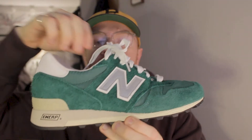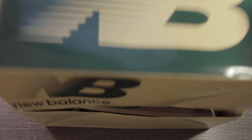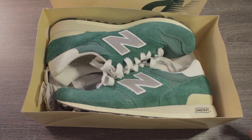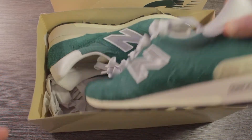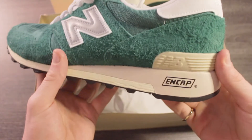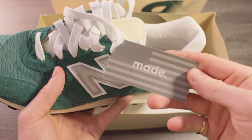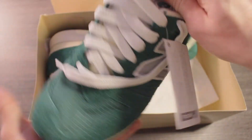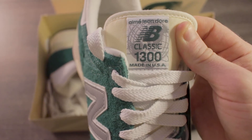Here's the shoe right here — this is the New Balance 1300 in collaboration with Aimé Leon Dore. When looking at this shoe, we're definitely getting a few characteristics that we don't typically see on New Balance shoes. First of all, it's got hairy green suede all over the shoe, which I'm a huge fan of. It also has really nice cream hits all over, and as we know, cream off-white is a really popping colorway right now. It gives these shoes a really nice vintage look.